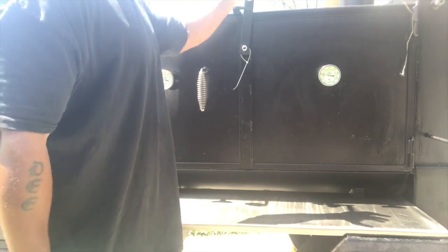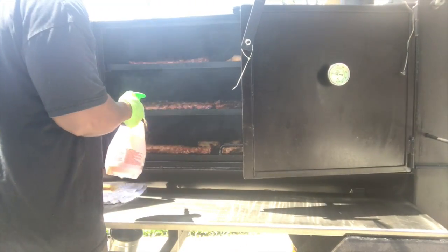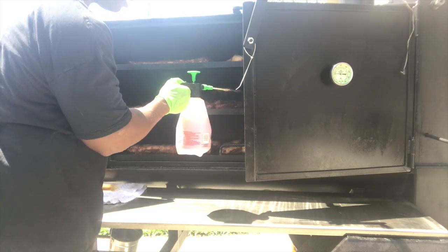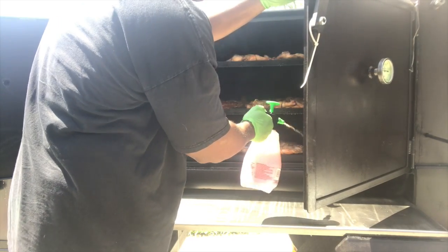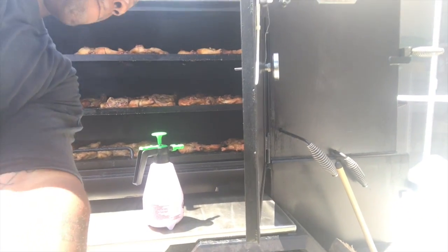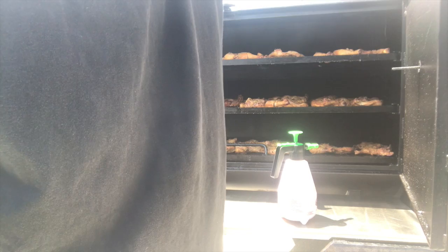We're back — been another hour. Spraying my little secret ingredient, which you already know. Keeping it moist, keeping it from getting dry. You can see the chicken everywhere and the ribs are coming along nicely. I've got about another hour and a half on these ribs, and hopefully the chicken's done too around the same time.